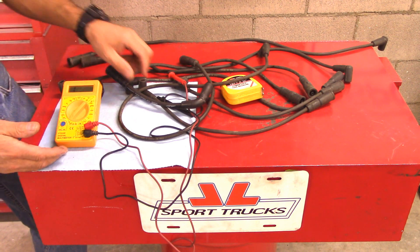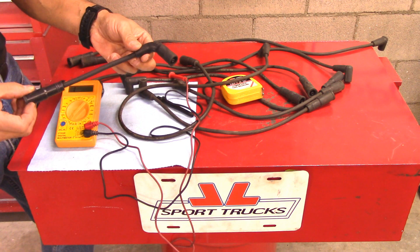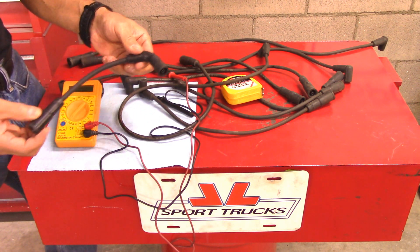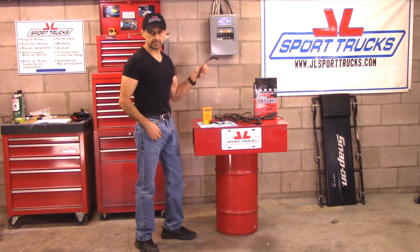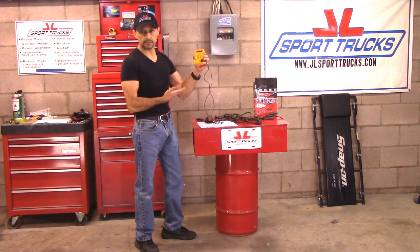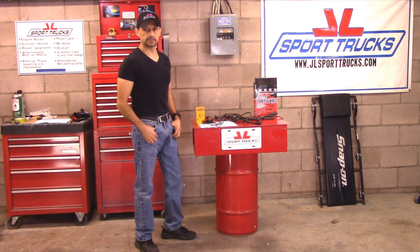Those are the two main things that you're looking for when you're testing your wires: 4,000 ohms resistance maximum per foot, and make sure that it's not open. And there you have it — now you know how to test the resistance of your spark plug wires using an ohmmeter. Thank you for watching today's video. See you next time.